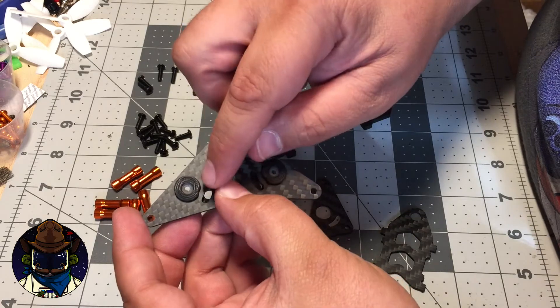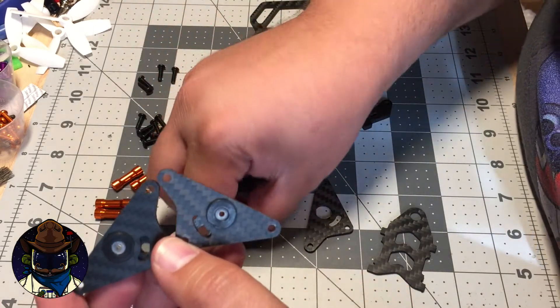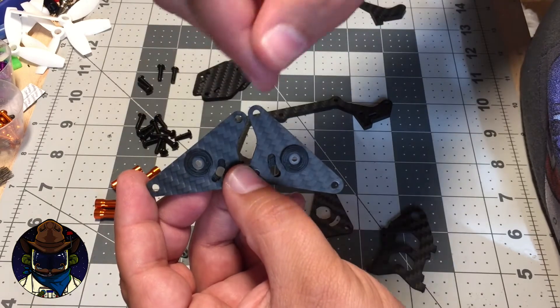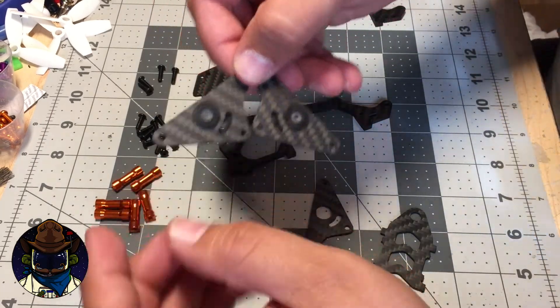You'll also notice there's a little washer in there for the M2 screw, which the kit includes. That washer keeps the screw from pulling through the rubber grommet and into the camera.